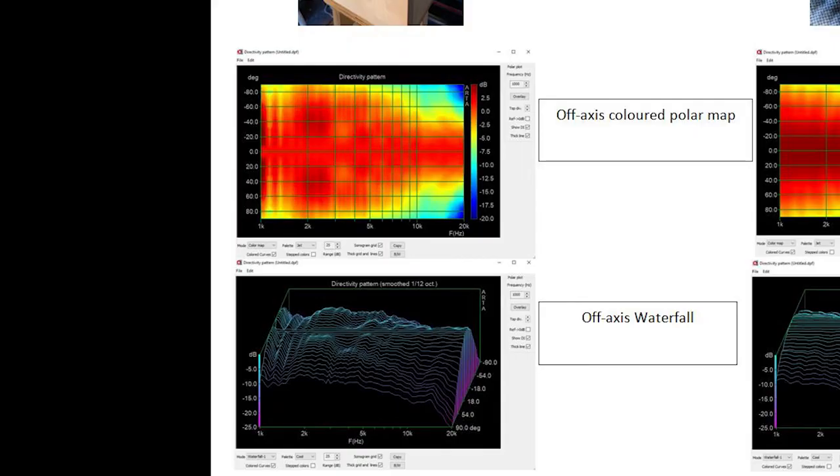Looking at the test baffle, we can see that the off-axis coverage at 2 kilohertz actually shows increased output as you move off-axis, which is really unusual. This is bad in two ways: number one, you're going to get a lot of energy in that region for your early sidewall reflections. Additionally, our hearing is actually much more sensitive to sounds arriving at side angles — our ears are 3 dB more sensitive to sounds from the side.